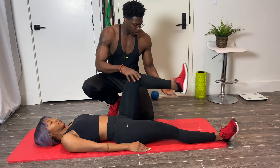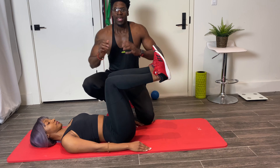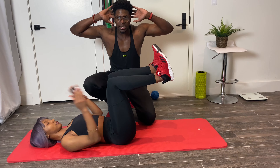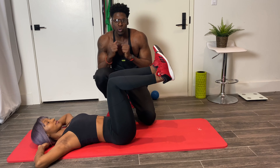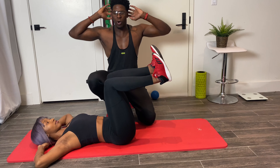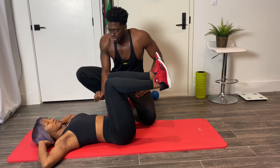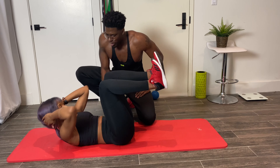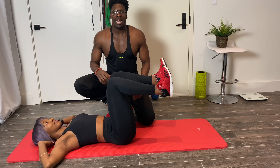Our first exercise is the feet up crunch. We're gonna bring the knees to about 90 degrees, then bring our hands right behind our head and crunch up and close in, making sure we're squeezing about a second or two before we go back down. One, two, and we're down.